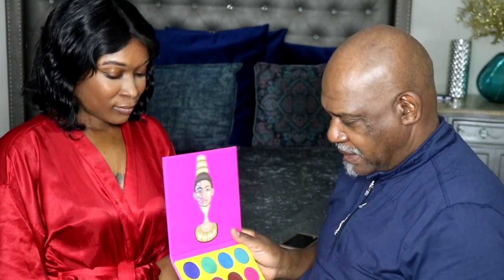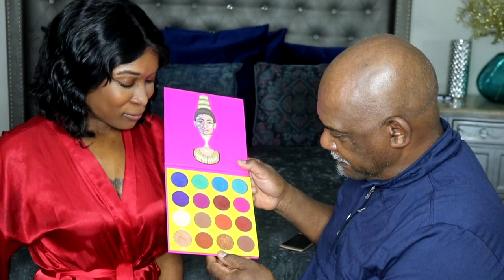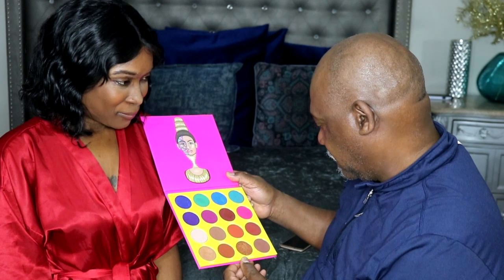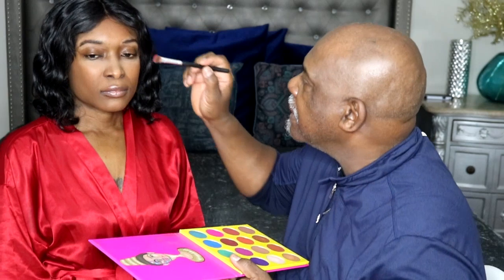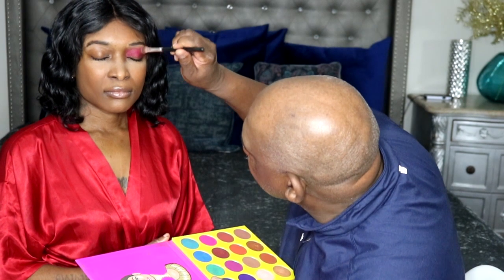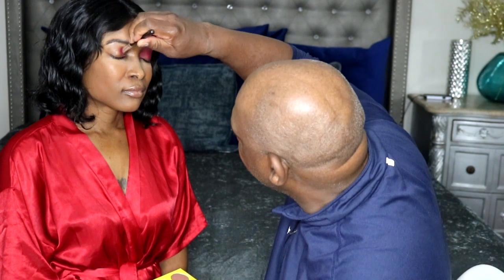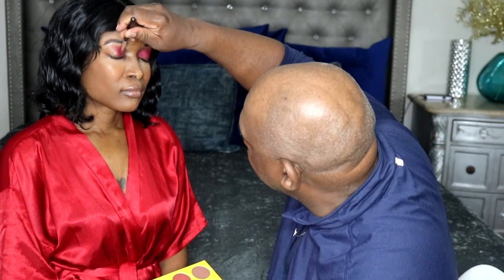Next I'm going to do the eye shadow. I picked the Juvia's. As soon as I can figure out how to open this. And the color I'm going to use — I don't know if this is berry or not, but I'm going to go with the berry, this one right here. Close your eyes, please. I feel kind of awkward using just my right hand here.